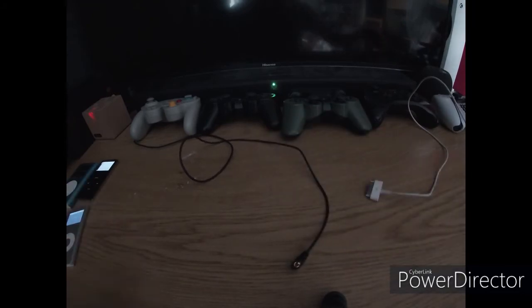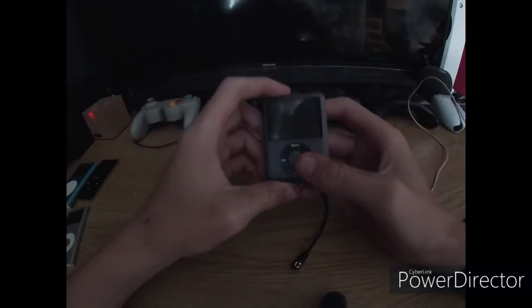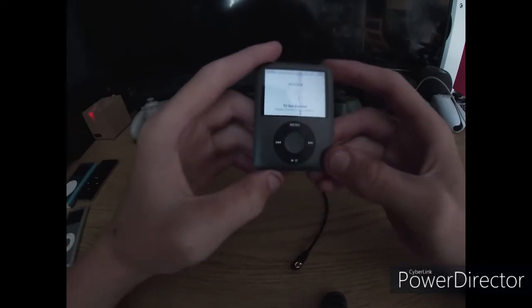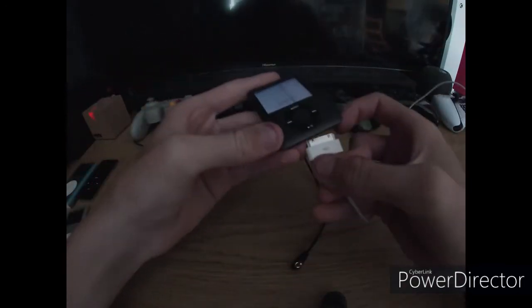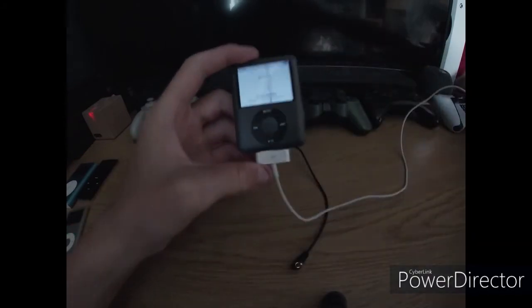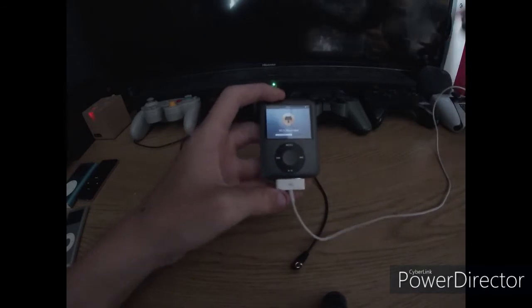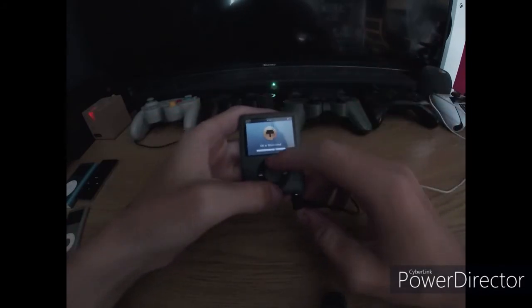The next iPod — you might have guessed it — the third generation Nano. I got this from CEX in Wales and I use this thing a ton. This was my main iPod a while ago, but unfortunately I left it in a bag and it's got a big line of dead pixels, which is really annoying. Let's put this on charge. It should have enough battery because this is my best battery iPod.